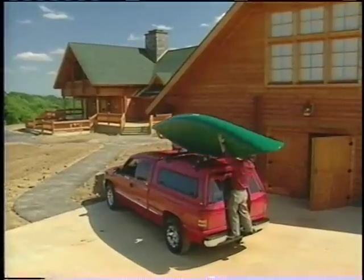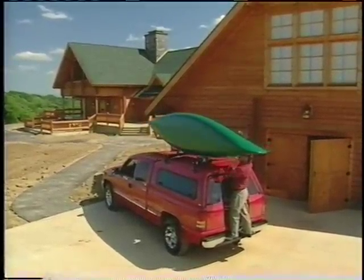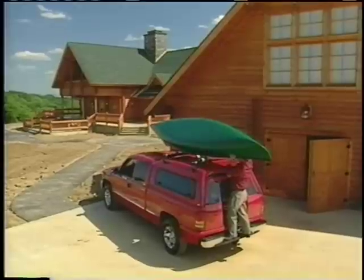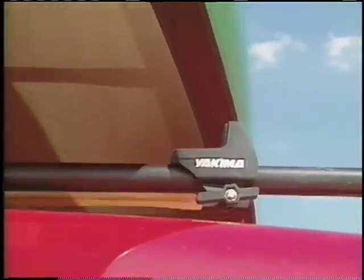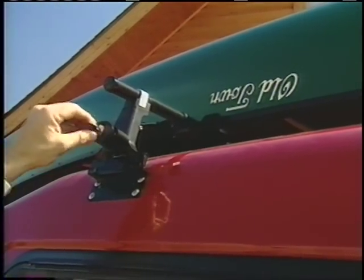Our rack mounts directly to the ARE cap with tall towers and crossbars. To keep the canoe from sliding back and forth, we attached these gunnel brackets. And to make sure no one steals our rack, we installed lock cores into each of the towers.